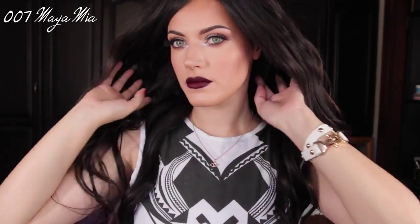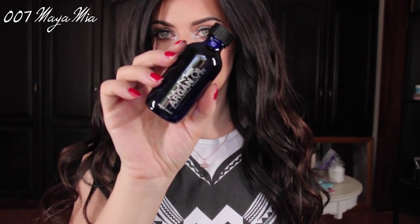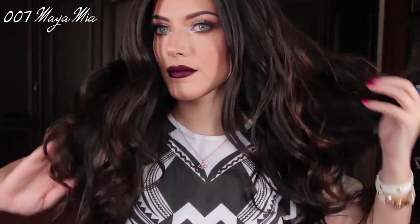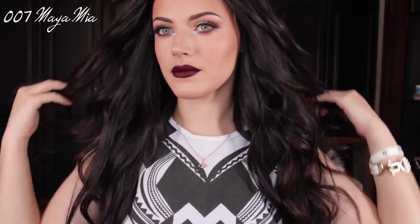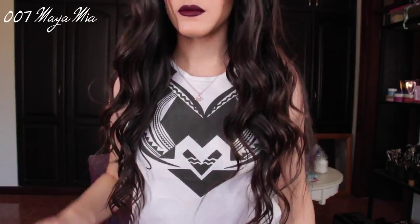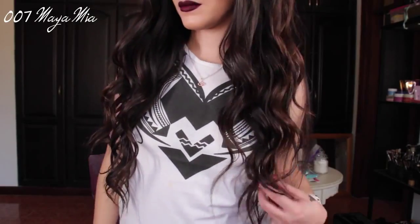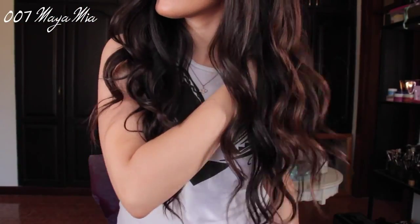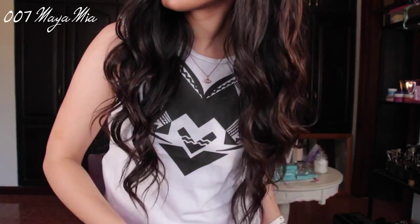I sprayed some hairspray and ran through with my fingers to loosen the waves. Now I'm going to apply some of the argan oil to give my hair some shine and also to loosen the waves some more for that more natural, beautiful look. These are the waves, guys — I hope you like them! You can work your hands through to give them an even looser effect.